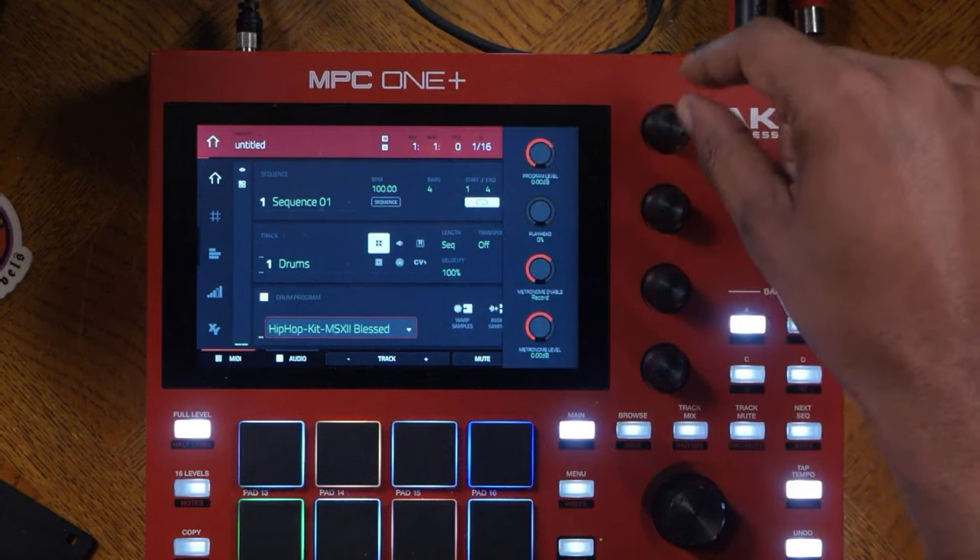Let's talk about track muting. Press track mute — now we're in track mutes where everything on screen correlates with the sixteen pads. From here you can play the track and control the volume in the back. I can mute drums, mute the bass, mute the two melodies — and now we have just the chord. You can do that in real time. You can also press record and play start to record everything and automate the mutes.